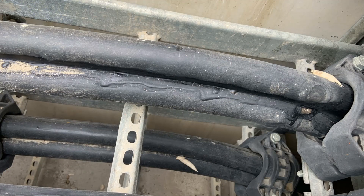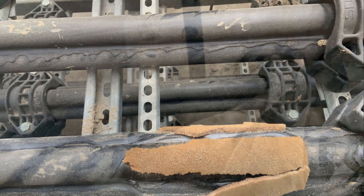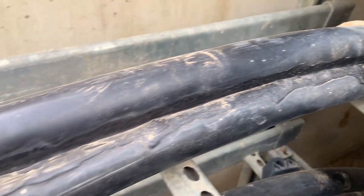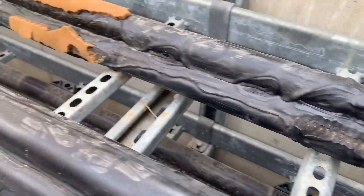The outer sheaths of the cables are starting to melt, especially around where the clamping arrangement is. There are two ladder racks within this trench. The cables on the top rack show the largest amount of damage, which would make sense as heat rises and is trapped within the concrete cable trench.